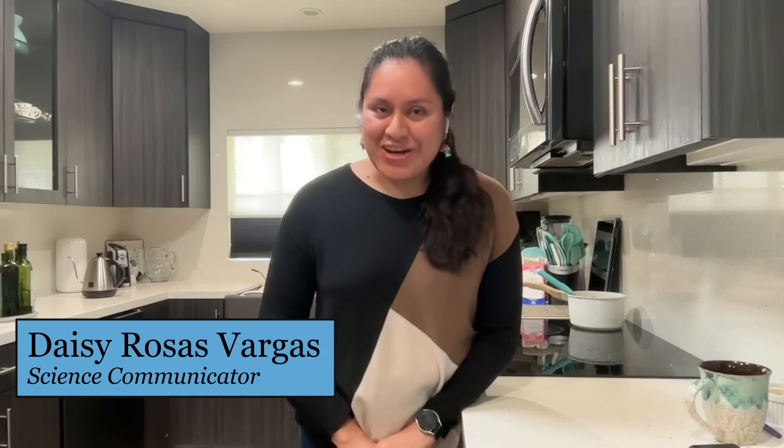My name is Kevin Aptowitz, I'm a professor of physics at Westchester University. Hi, I'm Julie Pollack, and I'm an associate professor of chemistry and biochemistry at the University of Richmond. Hi everybody, I'm Daisy Rosas Vargas, and I'm a science communicator here in Southern California.